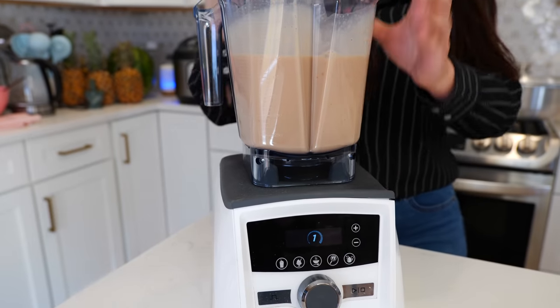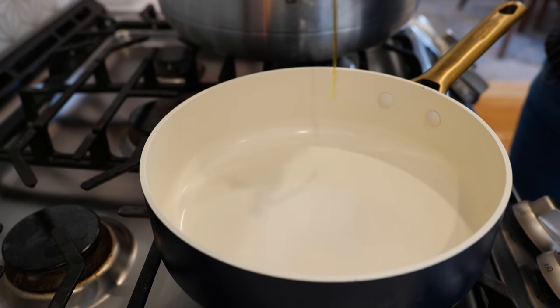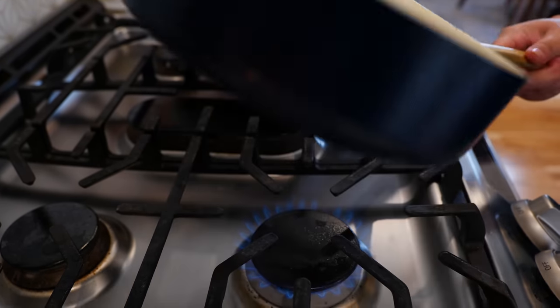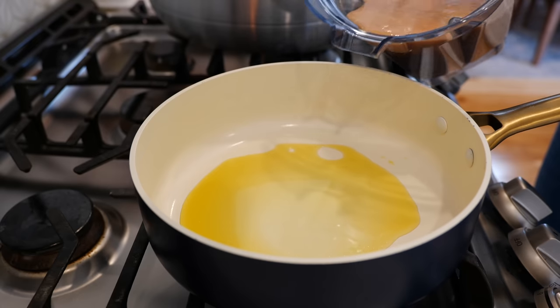Now we're going to blend until smooth. And boom, done — let's get to cooking. Place your burner on medium heat and add about as much oil as you want to use today. I'm going to go with a little bit less than a tablespoon. Allow your oil to warm up a good 30 seconds, then add your blended beans.